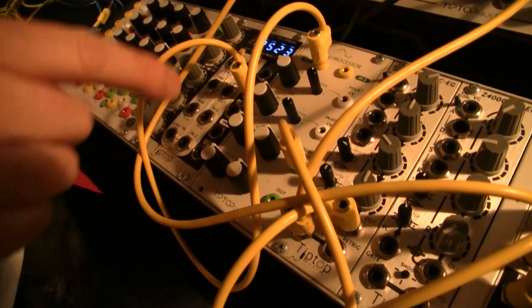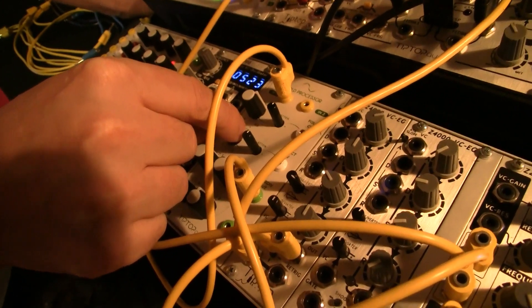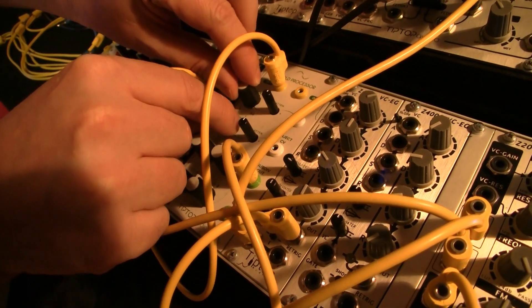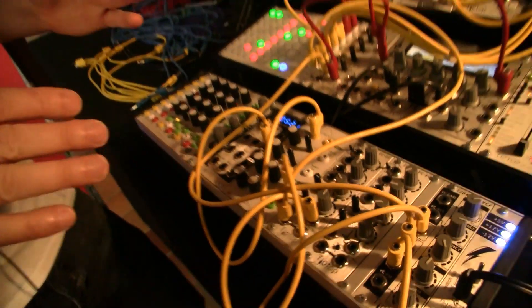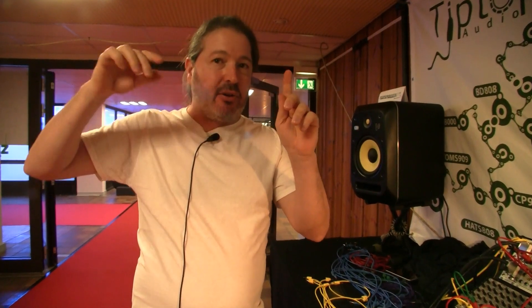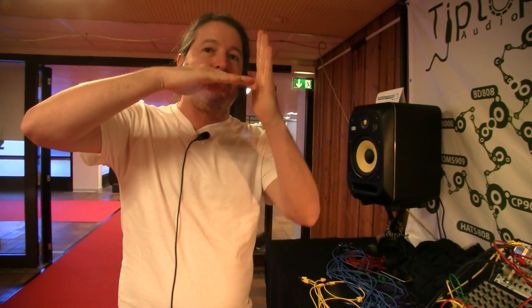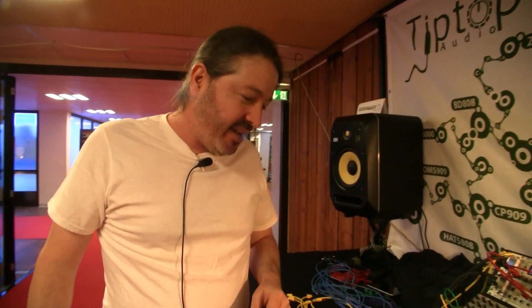When you start folding, this changes how the subdivider reacts — it's almost wavetable-y, kind of weird and aggressive. What happens is the subdivider works by detecting the zero crossing of the wave and following that to create pulses. When you do wave folding, the wave starts getting really weird ups and downs, so the subdivider loses the center point. Some of the octaves turn on and off when you do the wave folding. And it's an analog circuit, so it happens really fast — smooth and organic. It's a very aggressive effect but pretty unique for what it is.